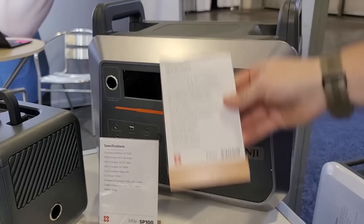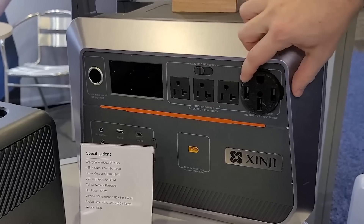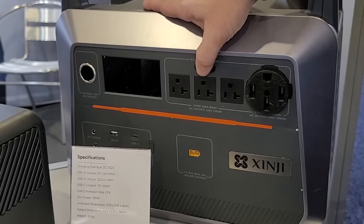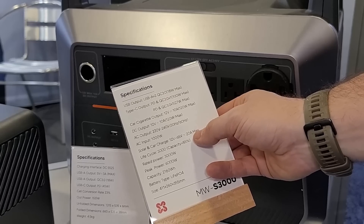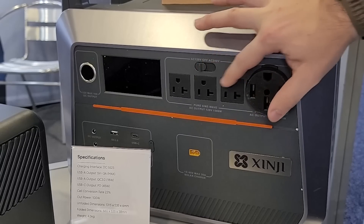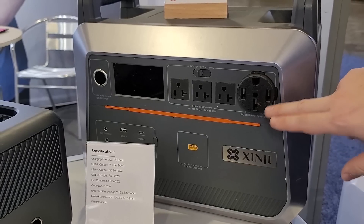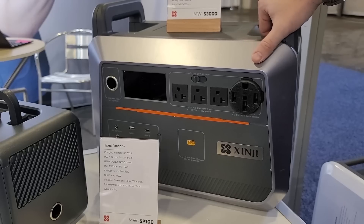One of the cool things is it has both 120 volt outlets and a 240 volt outlet. The 240 volt outlet is rated up to 3,000 watts, and the 120 volt outlets are rated to 1,500 watts — you'd select which to use. Solar and car charging is 12 to 65 volts up to 20 amps, though the wattage isn't shown so I'm not sure how fast you can recharge on solar. I haven't seen another compact system with this kind of 240 volt selection before. The Zender Superbase V is a much bigger system capable of heavy duty 240 volt equipment, so it'd be interesting to test this one and see what it can actually put out.